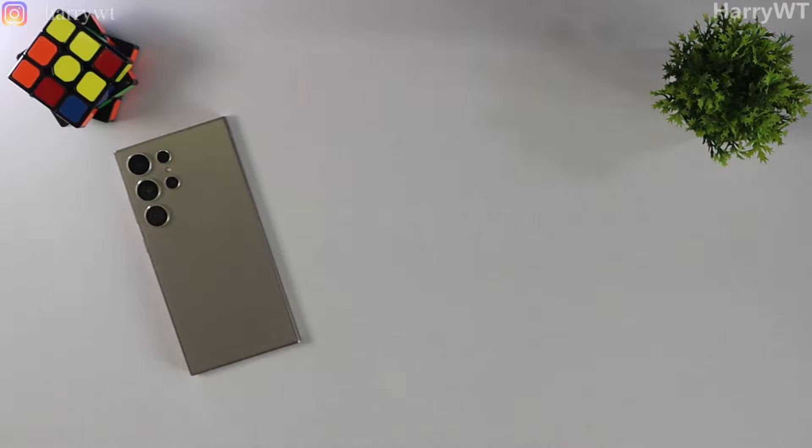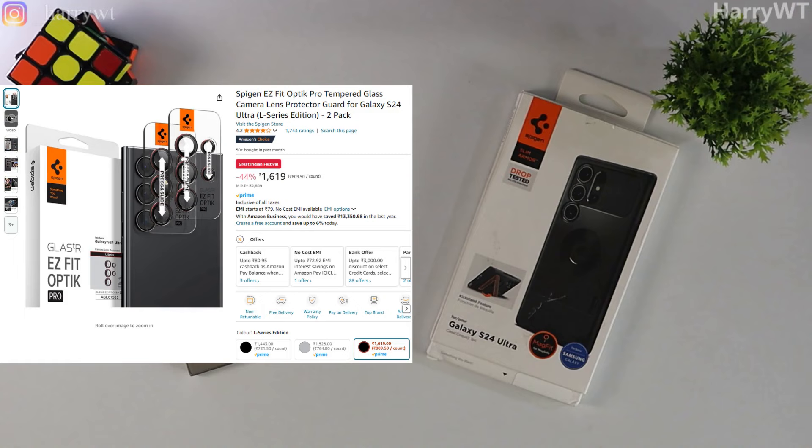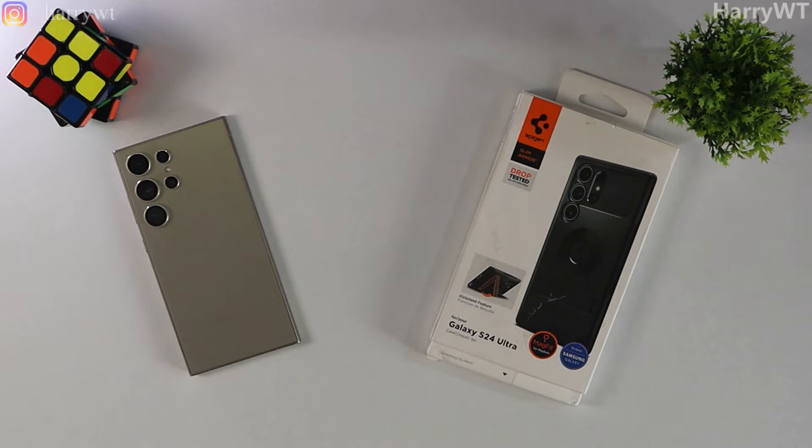So out with the old and in with the new. This is not a paid promotion by ESR nor by Spigen — I bought these products with my own money and I am sharing my honest review. Spigen also has its own lens protectors for the S24 Ultra; however, as per my research, these protectors are not compatible with this case — they just do not fit well. I also wanted to try installing the Spigen case with the already installed ESR lens protectors first. If they are compatible, that means I get to save some money. Fingers crossed.